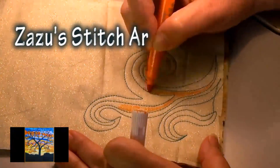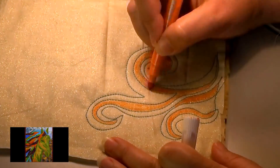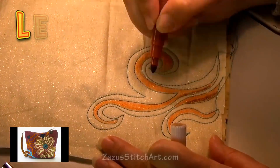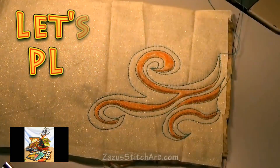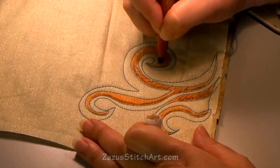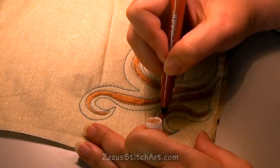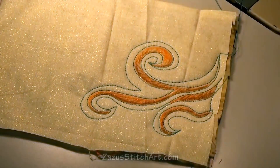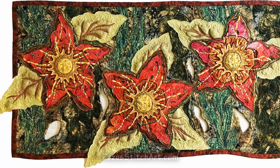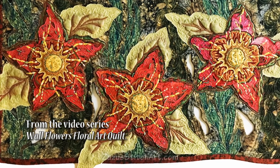I'm going to cover eight more stitch patterns today and give you some ideas on how you can quickly cover area. While a wall quilt can be pretty small when you start it, once you start trying to fill the area with interesting stitching that looks nice with your fabrics and your design, you can run out of ideas pretty quickly. I'm going to give you eight more ideas for filling up space.